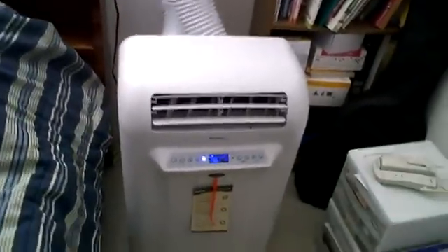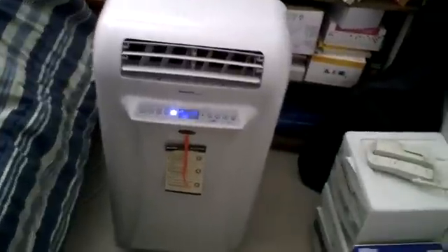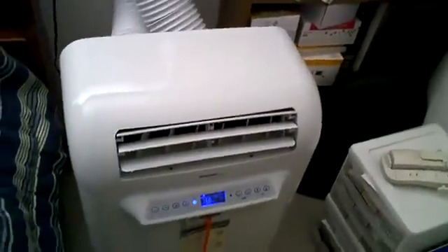What's up people? Here I am going to review the Danby Designer DPAC 12068 Portable Air Conditioner. That's this device right here, and it is actually running right now because it is hot outside.